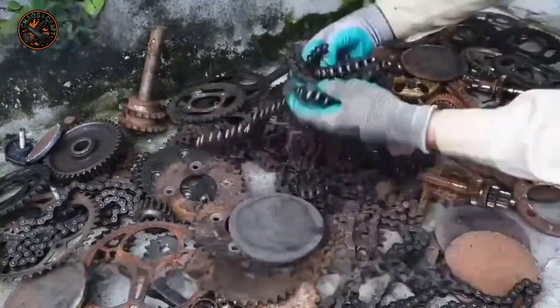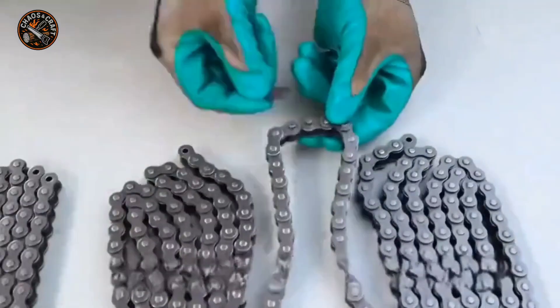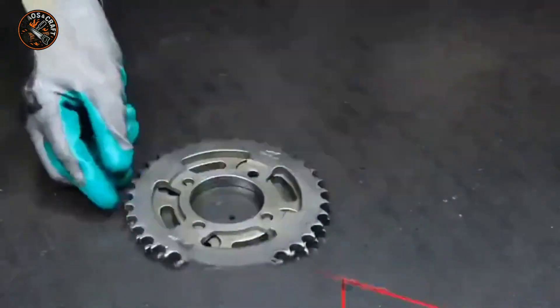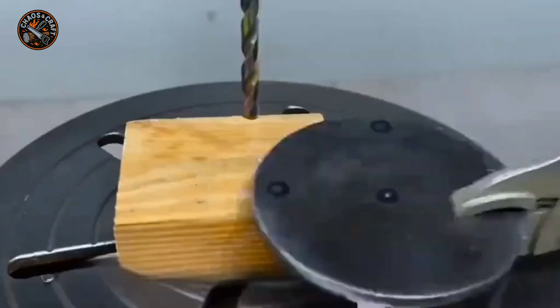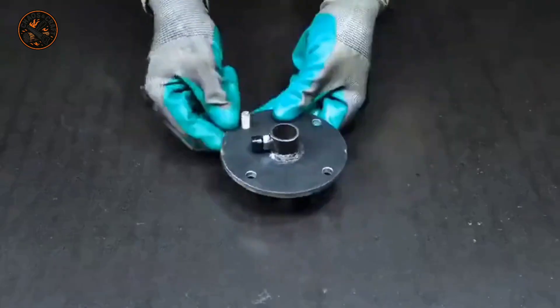Subsequently, he locates a collection of aged bicycle sprockets along with chains, ensures they are cleaned meticulously, then connects the chain to achieve the desired length. However, directly installing the chainring at this point will not work effectively, so it needs to be modified a bit — the welding is adjusted according to the measured dimensions on site.